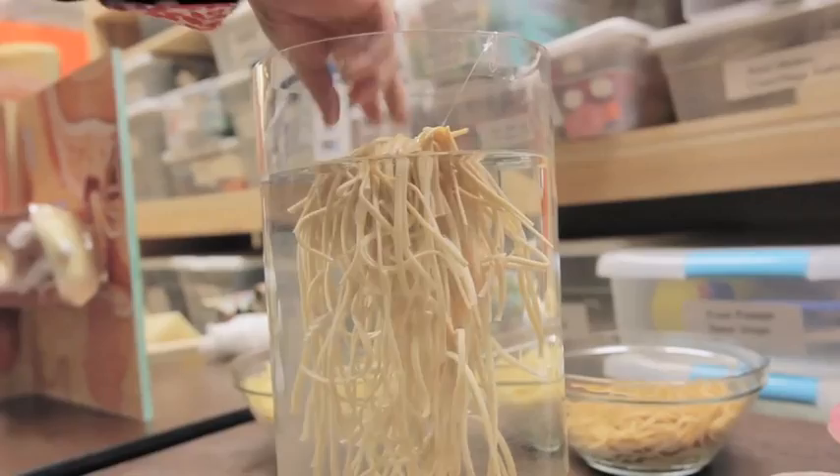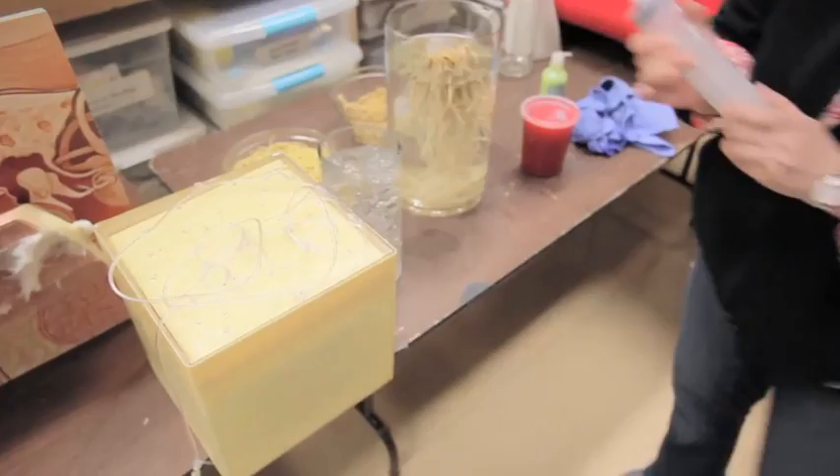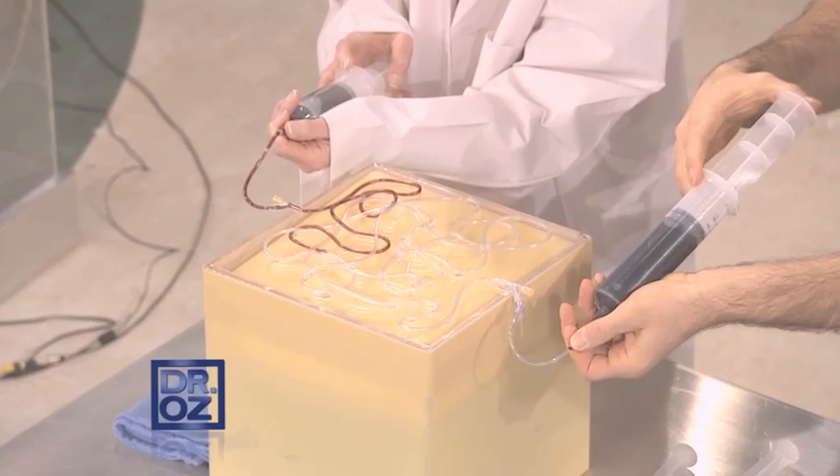This represented spider veins. It's IV tubing, and we took a big syringe filled with red liquid and attached it.